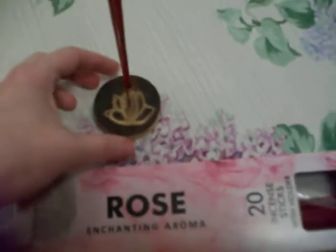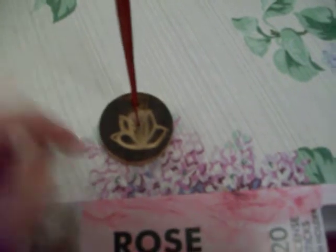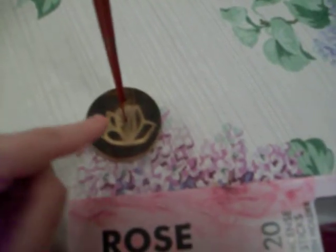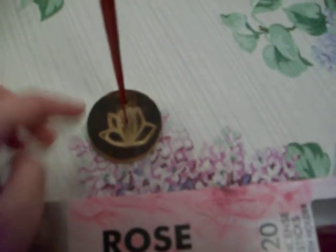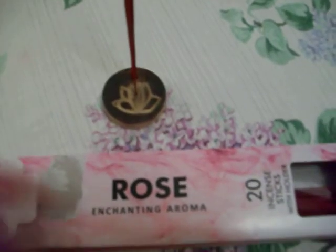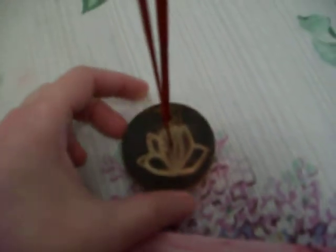So unfortunately I just wasted a dollar on these. I won't be using the rest anymore. But at least the incense holder won't go to waste, though I really didn't need one — I already have a round one. Mine has a spring in the middle so you can hold a cone too. And even if I didn't have a round one, I have several of those long ones. So I really didn't need the incense holder.